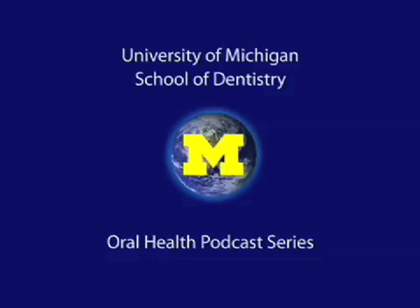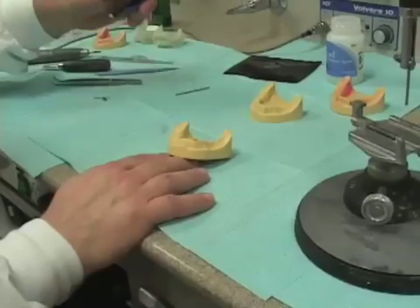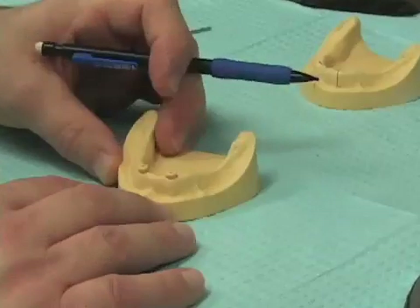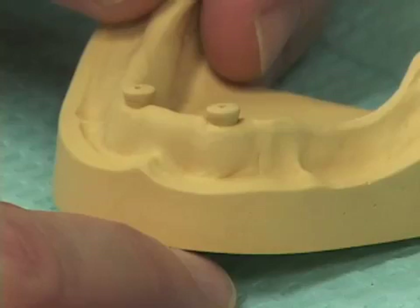Welcome to the University of Michigan Dentistry Podcast Series, promoting oral health care worldwide. I want to go over the fabrication of the radiographic guide and surgical guides in planning for a two-implant overdenture.